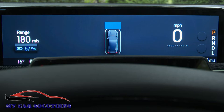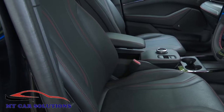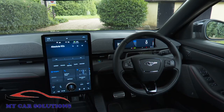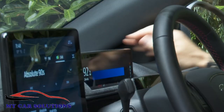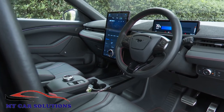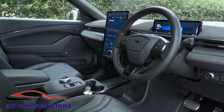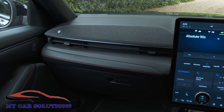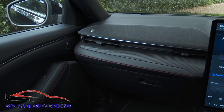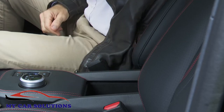You sit quite high on flattish seats, peering out across the huge bonnet. The build quality and cabin fittings aren't completely what you'd ideally want for the kind of money Ford's asking, but the mixture of fabric, faux carbon fibre, and stitched faux leather trim works quite well, and there's plenty of storage space around the cabin.